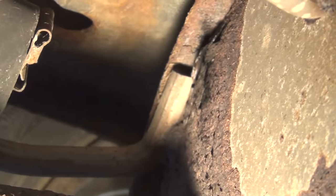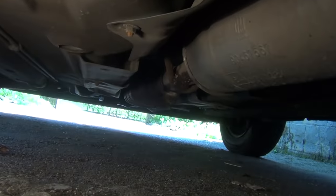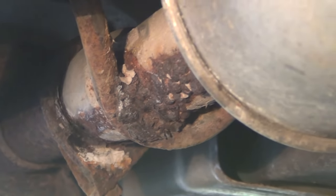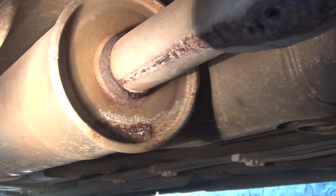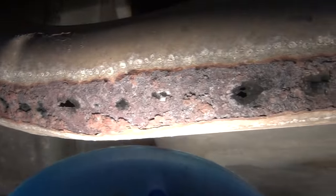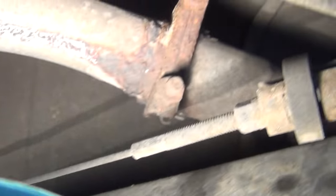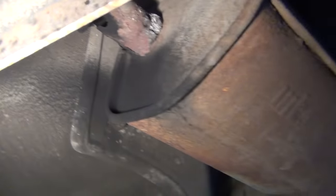The tailpipe and the rear end of the muffler are already heavily corroded. The front end of the resonator, where it connects to the catalytic converter, doesn't look any better. While the resonator's housing itself looks okay, the exhaust pipe is in miserable condition — it has holes all over the place.